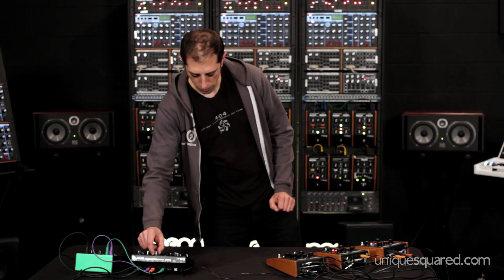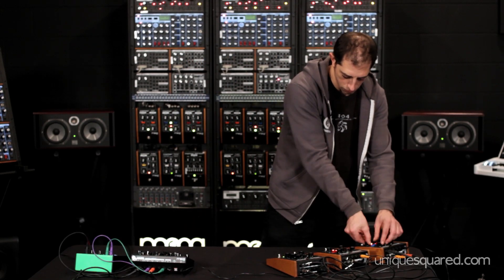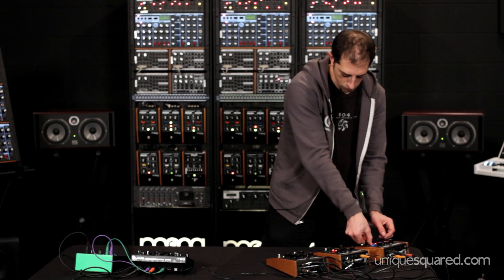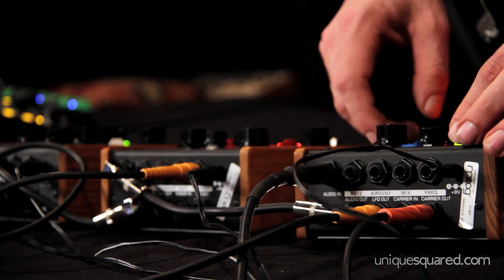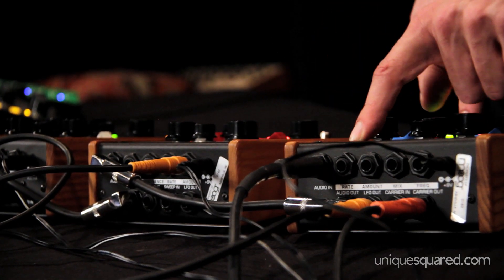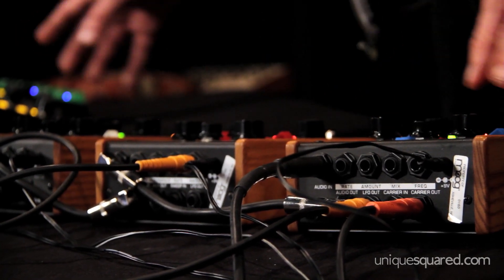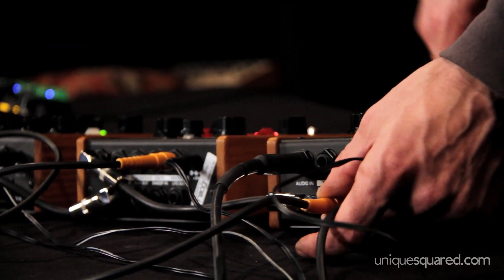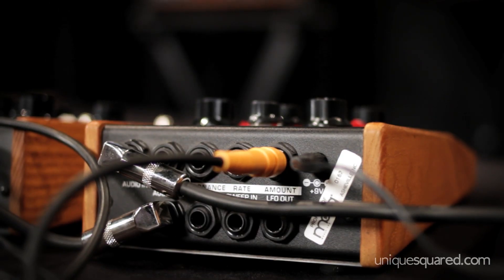And that gives you this very funky sound. Now that we've got that sound dialed in, I can take the LFO output from here — this is a 102 ring modulator. Now that we have that dialed in, we can take the LFO output from the ring modulator and use that to control another parameter, let's say the LFO amount on the 12 stage phaser.